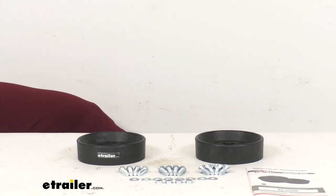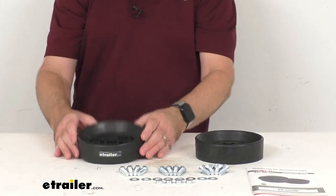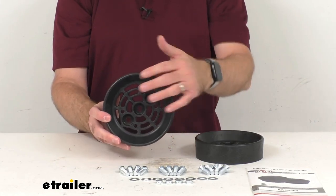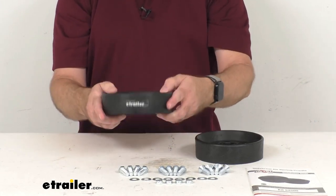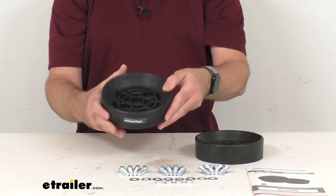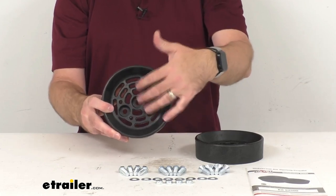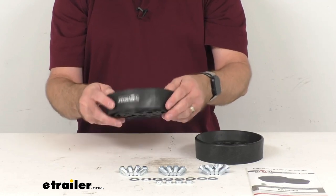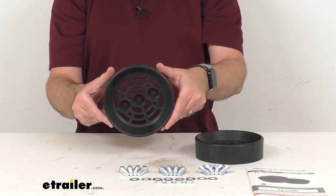These cradles do have drain holes here at the bottom, and that's going to help keep water from pooling inside of these cradles. It's also going to help debris to be able to clear out of there as well, so you're not going to have to worry about water or debris sitting in these cradles.